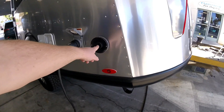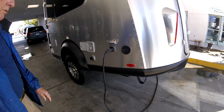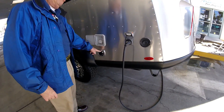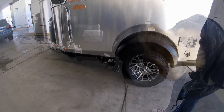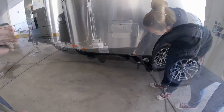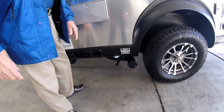There's your 30-amp outlet, your fresh water fill, and your city water fill. This is a single tank, so everything is going to mix together. And there's storage for your sewer.